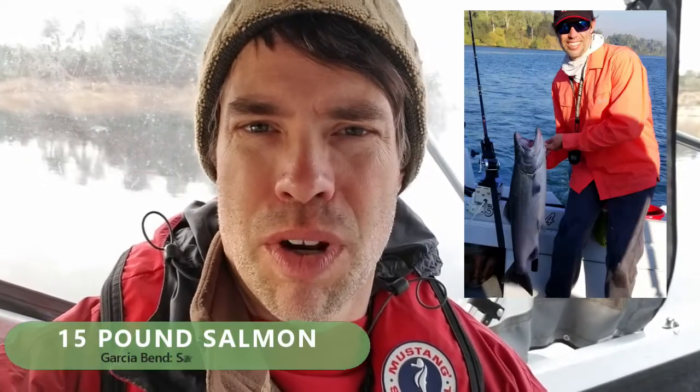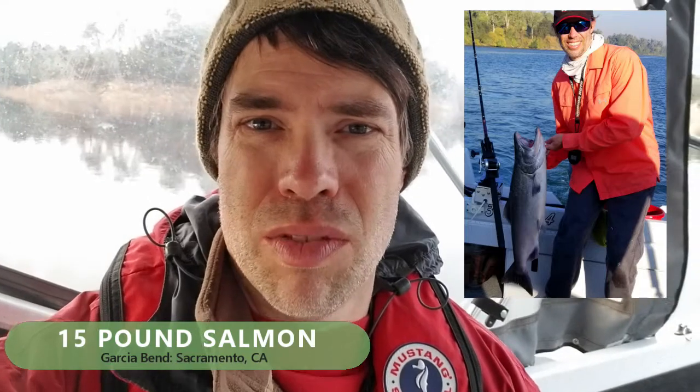I've been advocating for years that you catch a lot more fish trolling when you actually pump the rod back and forth with your hand, so when I saw this thing I wondered if it would really work for trolling, and I tried it out during salmon season.